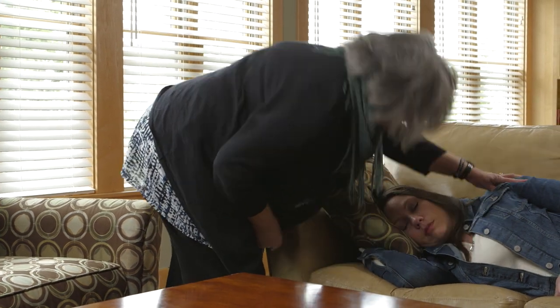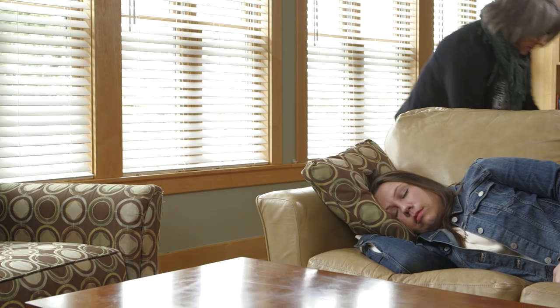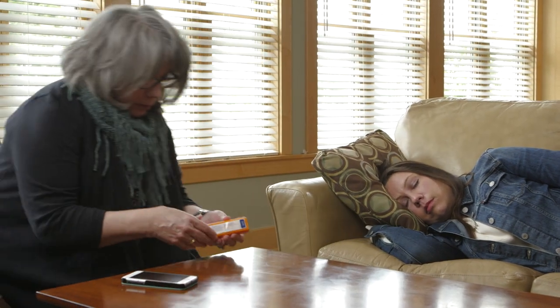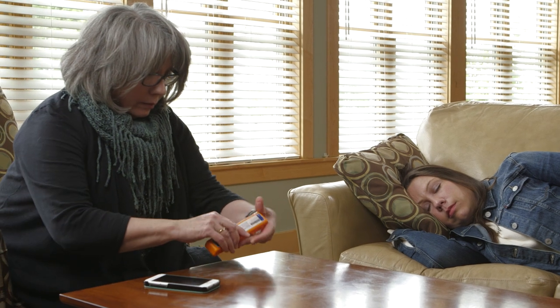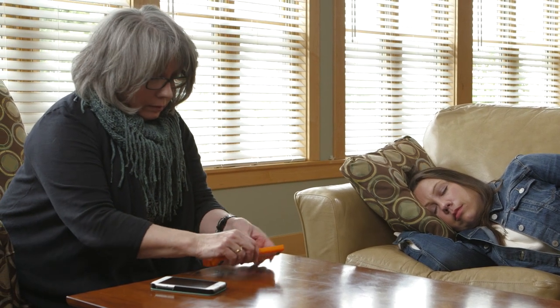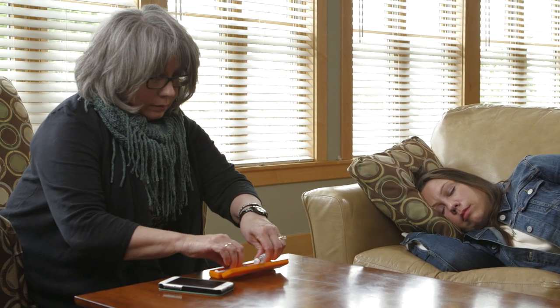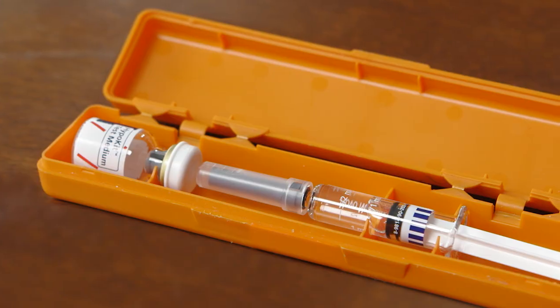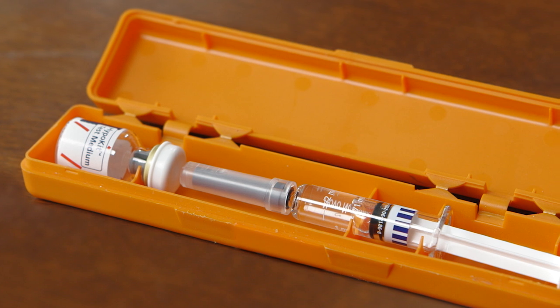When your child has severe low blood glucose, you will need to act quickly. This step-by-step guide on how to use the glucagon emergency kit will help you should the need arise. It's important to be familiar with this kit and how to use it before an event takes place.